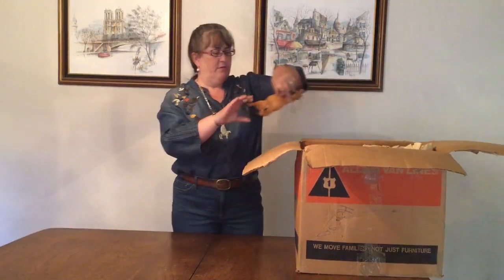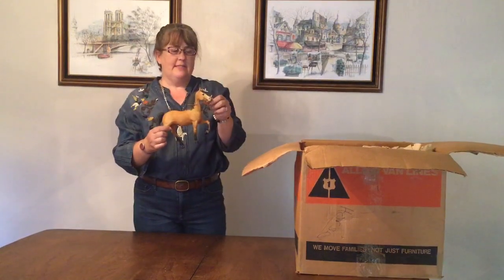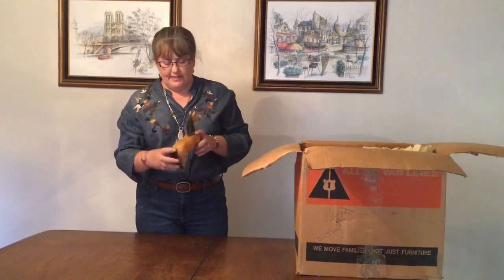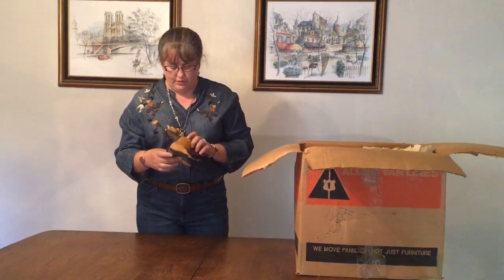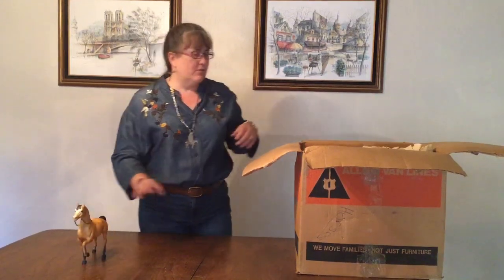First we have a very nice Western Prancer in buckskin. I really like this mold — I think he's cute, he has a little personality. We all have our favorite molds. He has the dorsal stripe, which is cool. Not bad condition, good shading. A nice horse to start with.